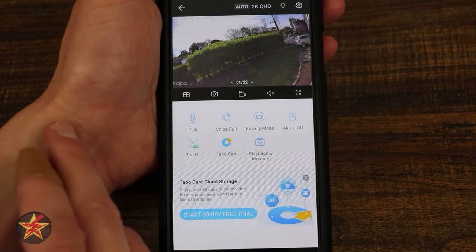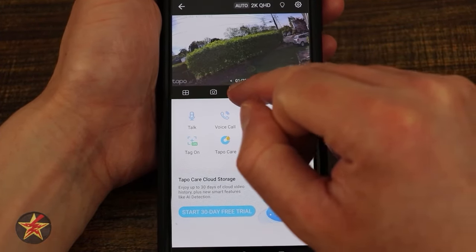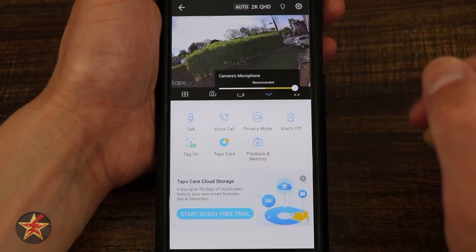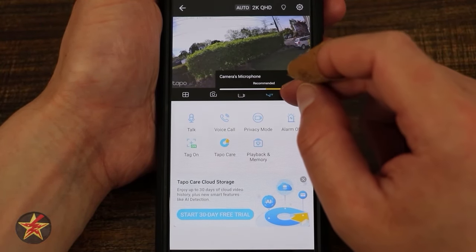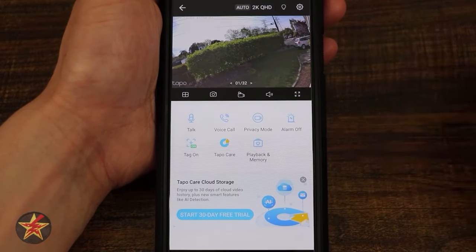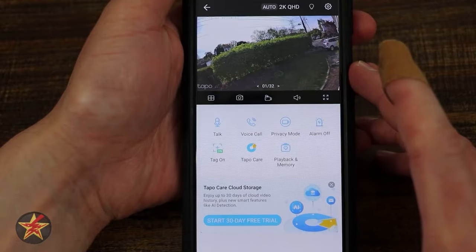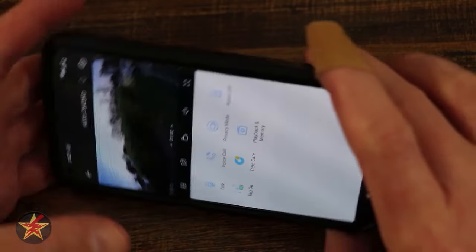There's a camera icon for taking a still frame of what you're looking at live, and a record button for recording the current live view — those get saved to the playback and memories area. There's also a volume control for the camera's microphone, and a button to expand to full screen mode, accessible also via gyroscope on your smartphone. I waited until it was darker to show the night vision in full screen.